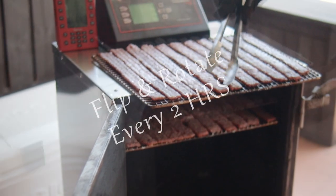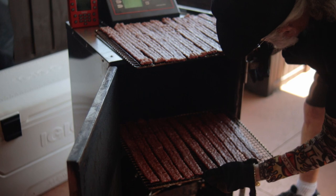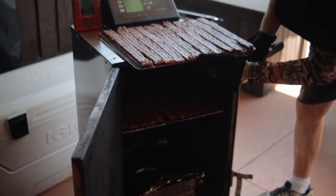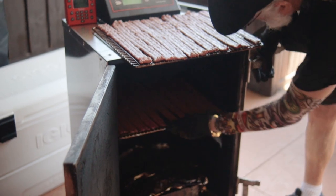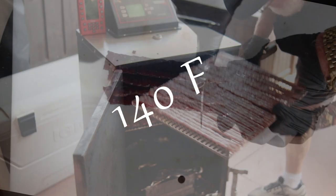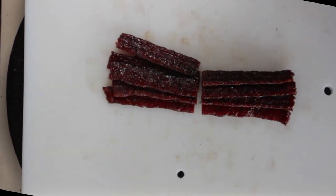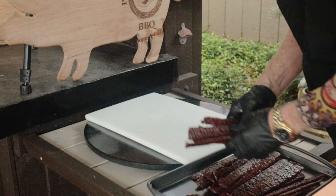The plan is to flip the jerky and rotate the racks every two hours. I did the flip and rotate until 10 PM. By then it had eight hours of drying time and it was not ready. I knew before I started it was going to be a long haul. I decided to lower the temperature to 140 degrees and come back the next morning. I wasn't really sure how this was going to turn out, but first thing in the morning, the jerky was done.